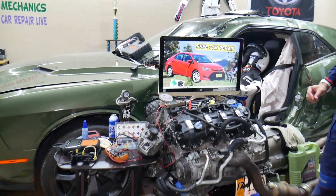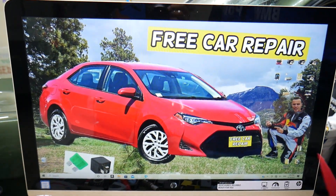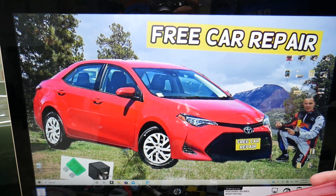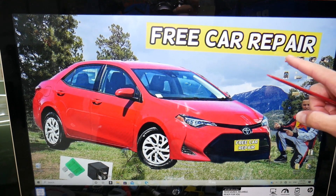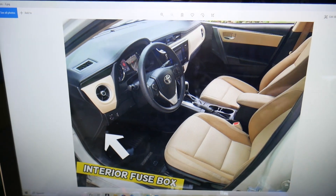If you guys have a Toyota Corolla, we'll demonstrate on this model right here — the 2015 Toyota Corolla. If you have one of those and you need to find where the fuse boxes and relays are located, first we need to open the driver door. Things get quite interesting when you open the driver door.